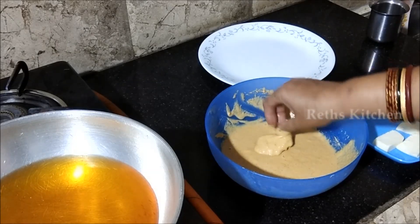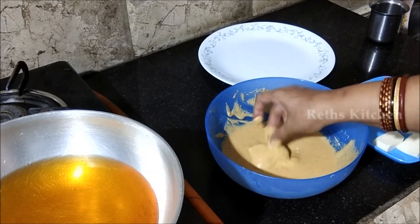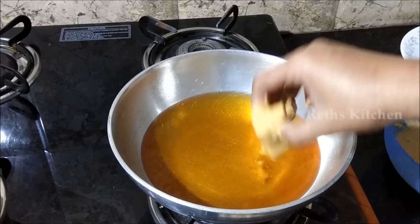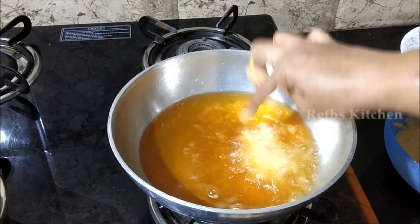Now we will make the batter dip for coating the paneer pieces.